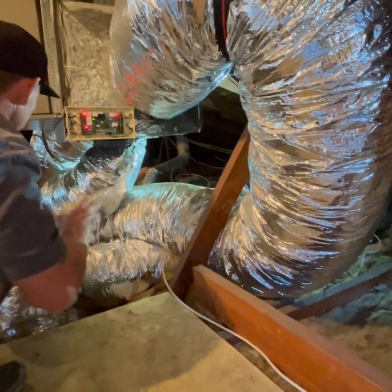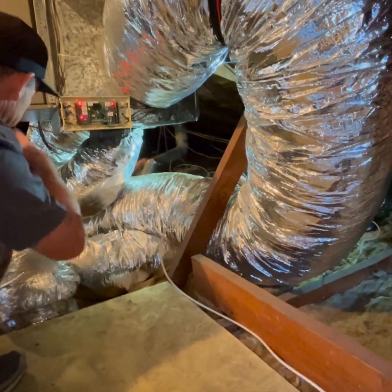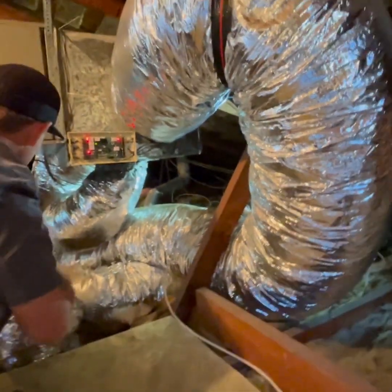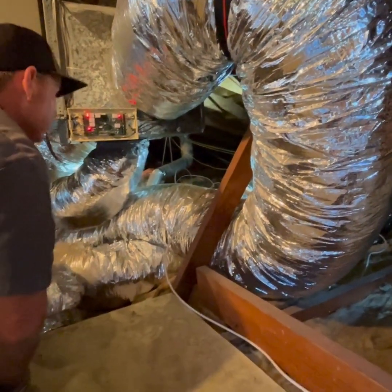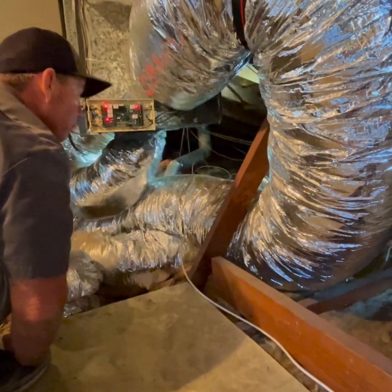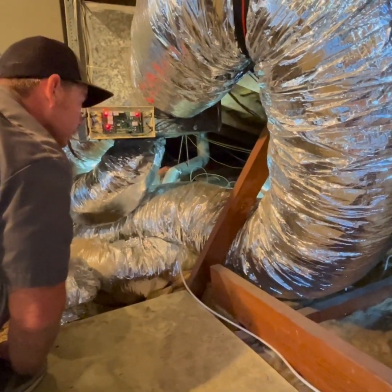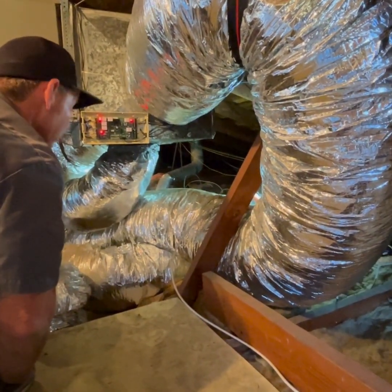Let's just hook up one of these thermostat wires straight to the system. We'll make sure all these zone dampers are all open, get rid of all the zone damping, and then if they have any problems with airflow, we'll throw in a damper where we need to.